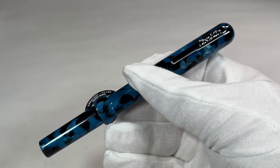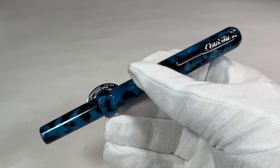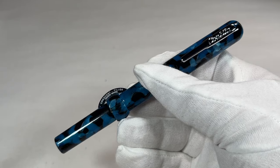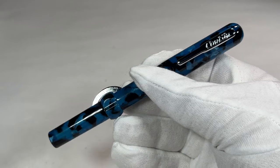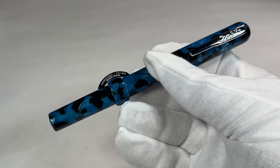This particular pen, unlike the previous one I found on my travels, was kindly gifted to me by a lady by the name of Tara. So if you're watching, Tara, thanks very much — a lovely, interesting pen indeed.